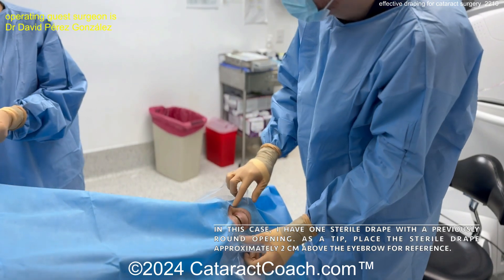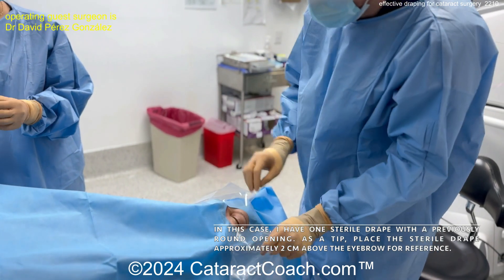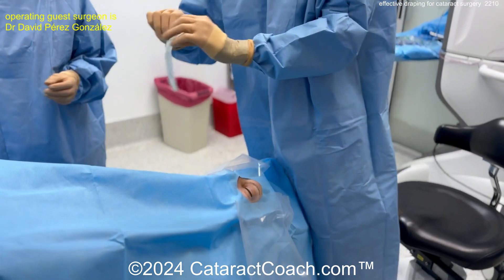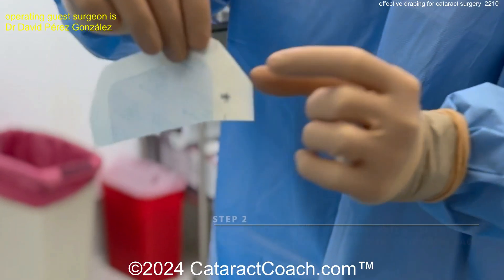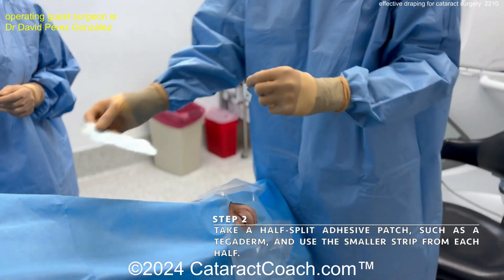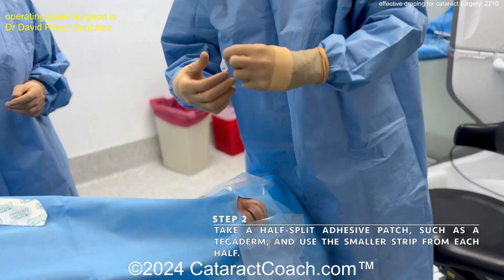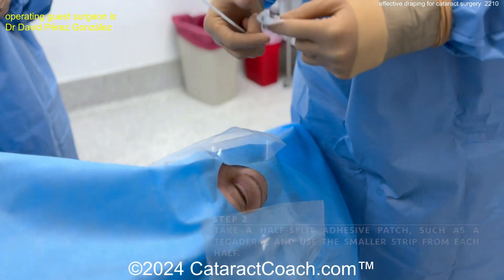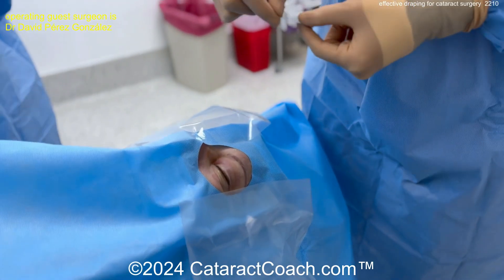There's the round opening. He's placing it about 2 centimeters above the eyebrow for reference, he says. Now look at this — so interesting. He's using a Tegaderm, and he's using an edge of the Tegaderm to help lift the lashes up and lift the eyelid up. I also like to use the Tegaderm in the way I drape the lashes.